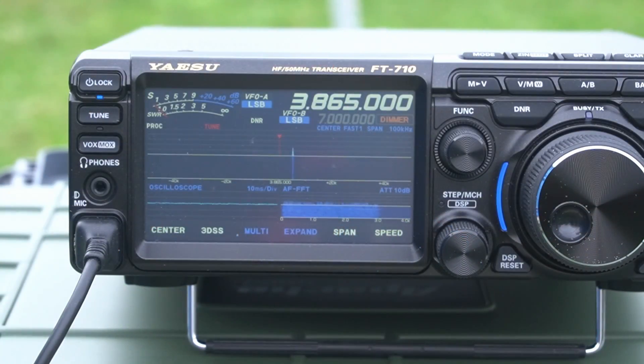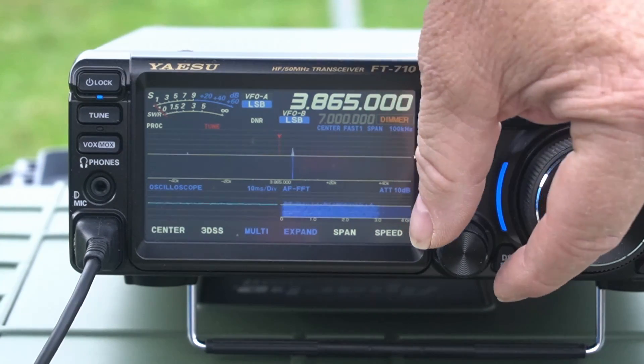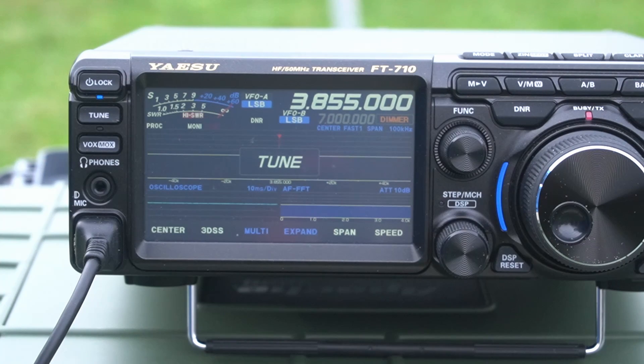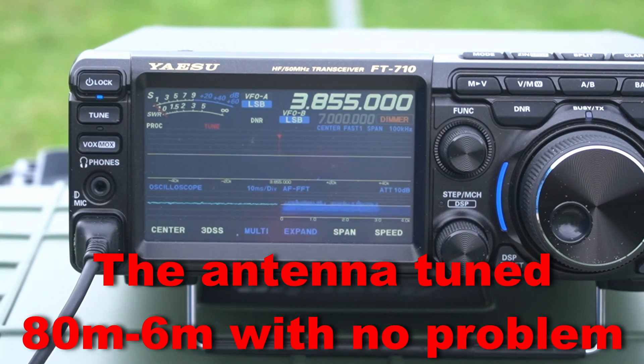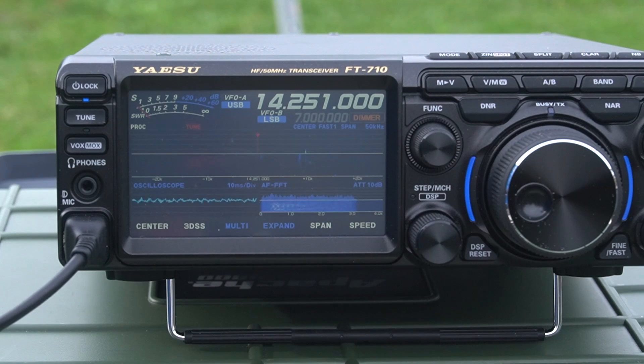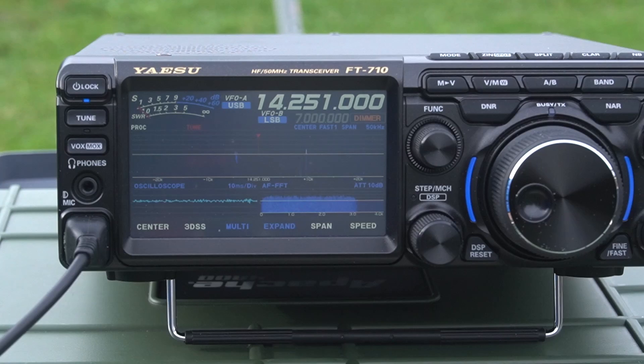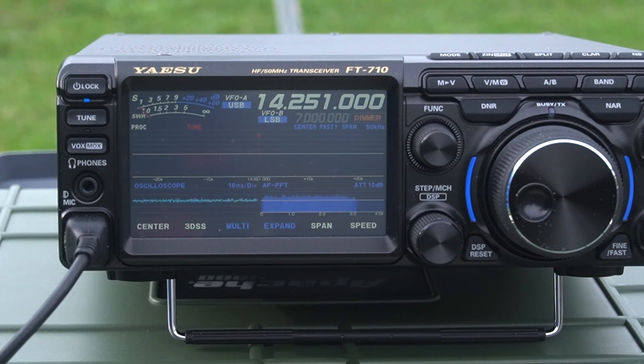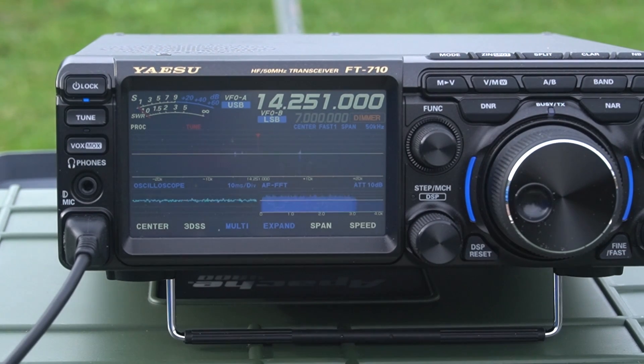I've got the end-fed set up with the 9:1. I've got some noise here so I'm going to move off 8.650 MHz — this is 80 meters, it's a little short for this. Let's see if it'll tune. It is tuning. Test 1-2, 1-2. It's pretty good, 1:1. Tunes everything up — that's a win-win. Here's a New York station, but nobody's on phone right now — everything is CW, parks on the air. I can barely hear this guy so I doubt he'll hear me.